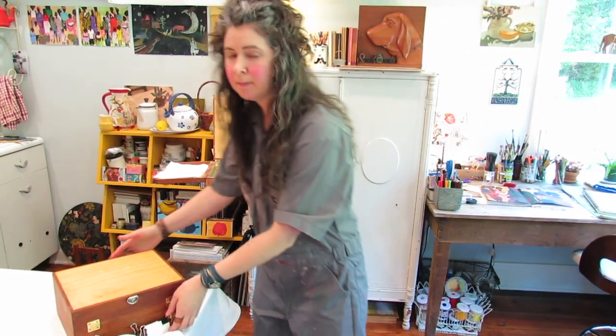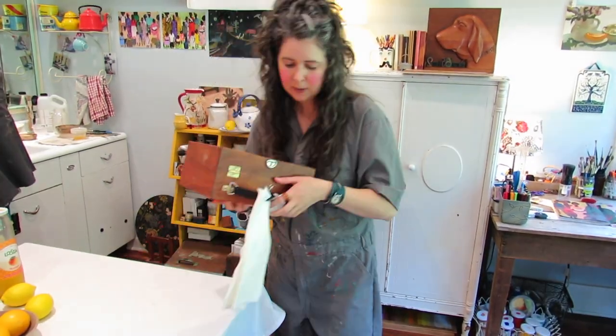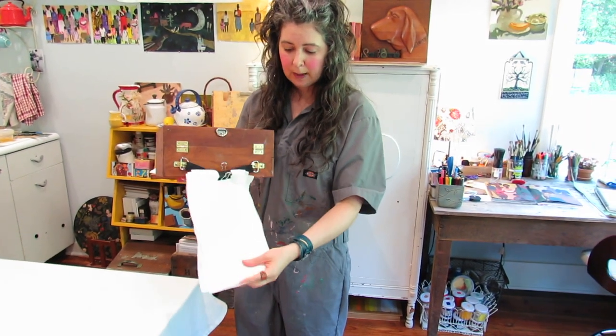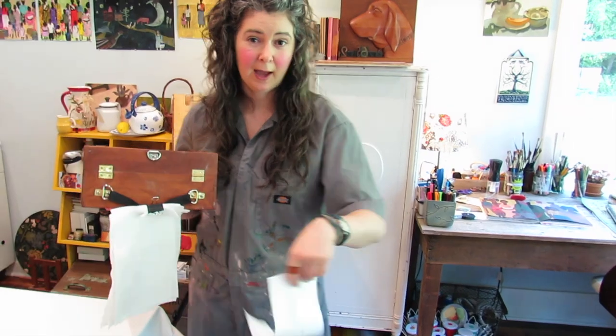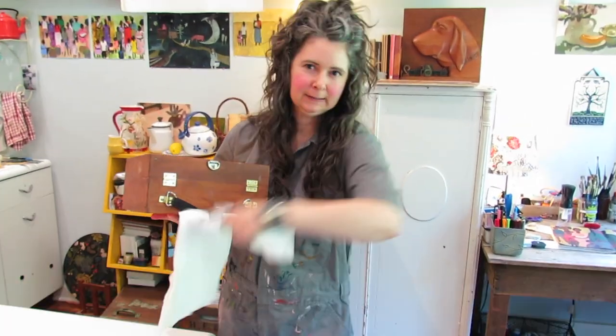Another tip: you can take a little binder clip to hold your paper towels on the box. It's really nice outdoors because you can just pull it off like that while you're working frantically.